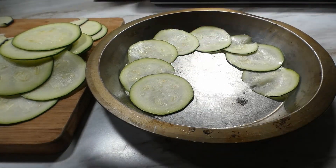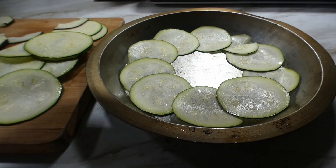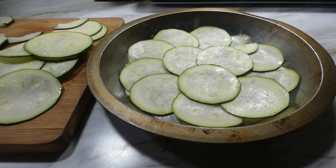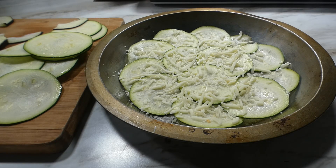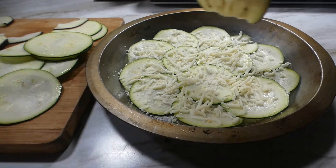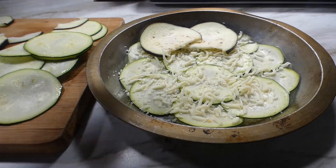Now it's time to start layering in our zucchini slices. Just go around the pan — we just want to fill up one whole layer. Next, go ahead and get some cheese on there. I'm using mozzarella but you can use whatever kind of cheese you like, then we're gonna start another layer of zucchini.